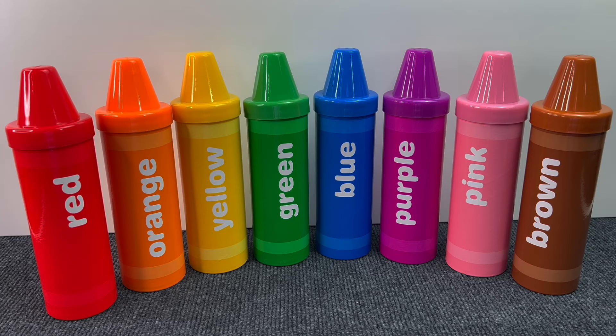Hello guys! Today we will learn about fruits and vegetables. Let's see what's inside these rainbow crayons.